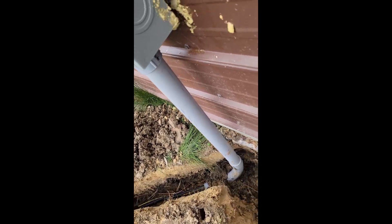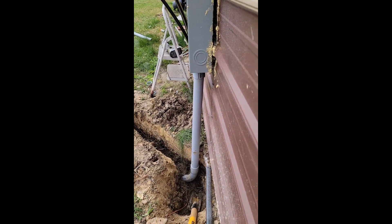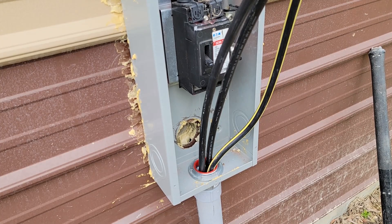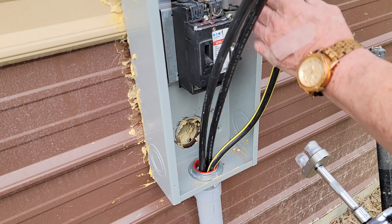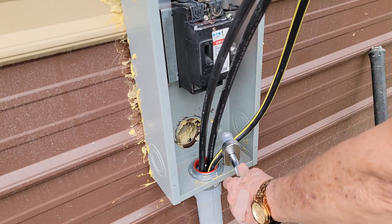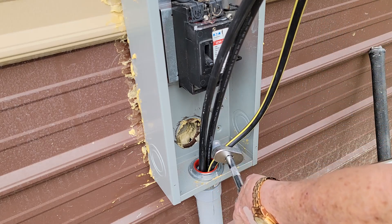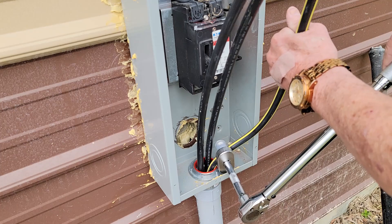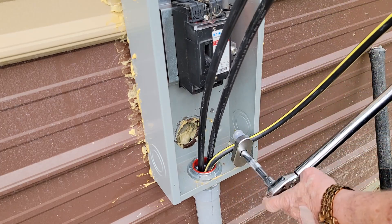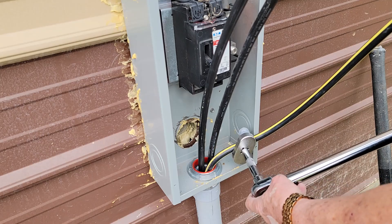I dug a little dirt out from behind it, got it closer to the foundation. Still not sitting straight up, but I think I can probably push it over before I bury it. I've got it in there really good now — I tapped on the bottom with the sledgehammer. Now for the fun part. I'm going to bend it right about there. This bending tool takes a little getting used to — I'm not a master of it yet, but I've learned a few things about it. It is a lot gentler on your fingers than just trying to bend it by hand.